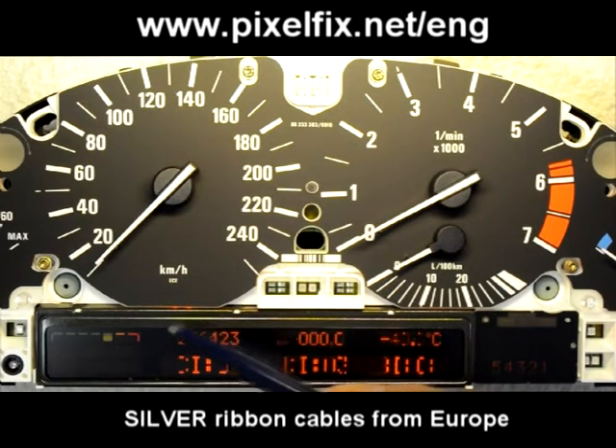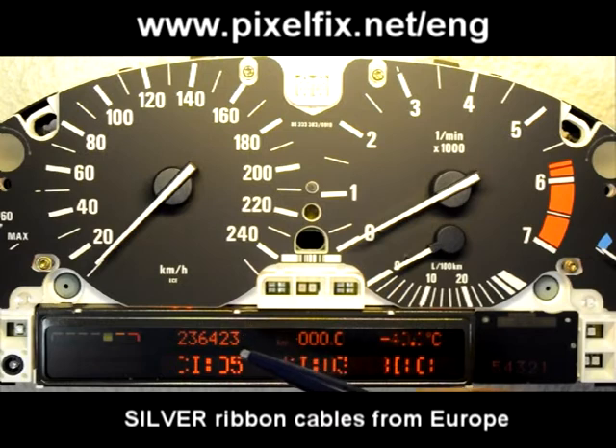The only part which is still working fine is the mileage — it shows 236,423.